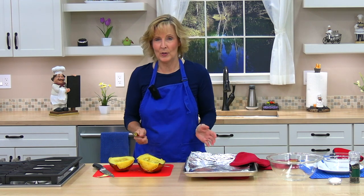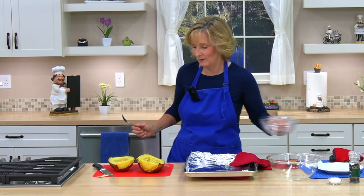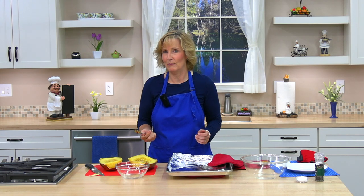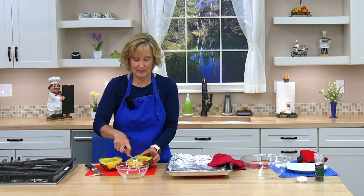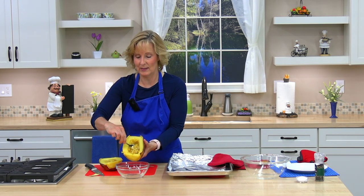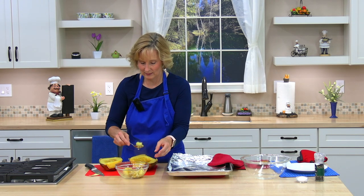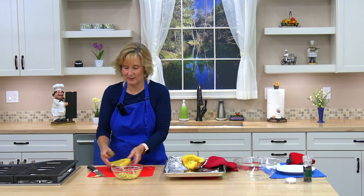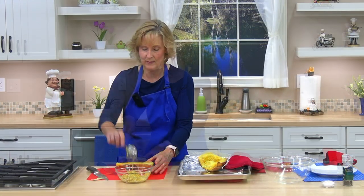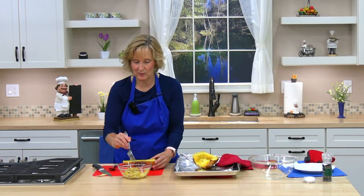Now I'm going to scrape out the seeds. If you like, you can let it cool a little bit more. One utensil that works really well, if you have one, is a grapefruit spoon — it has those little ridges on it. I used to have one; I remember it worked really well to get the seeds out. Try not to take too much of the squash — be gentle — and a fork might help to get the ones that are stuck.